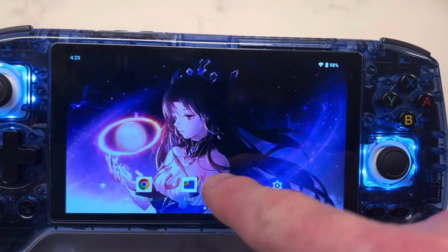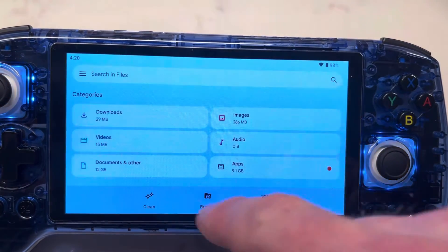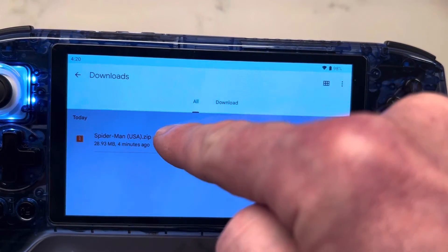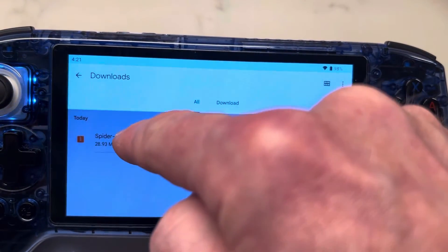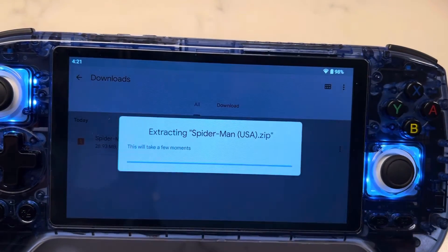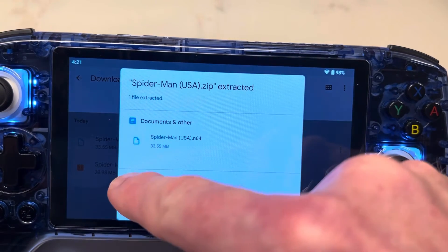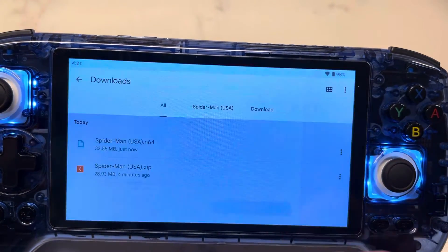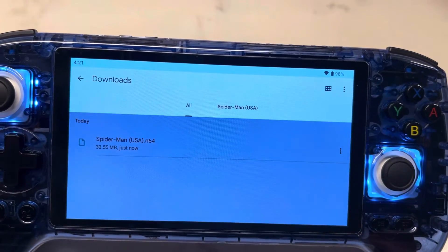Then you're going to go to Files right here and go to your Downloads. You can see I've downloaded this Spider-Man ROM. So I'm going to hit that and this is going to come up — I'm going to extract it. Make sure you delete the zip file so it's not hanging around in your trash. Now it's extracted.